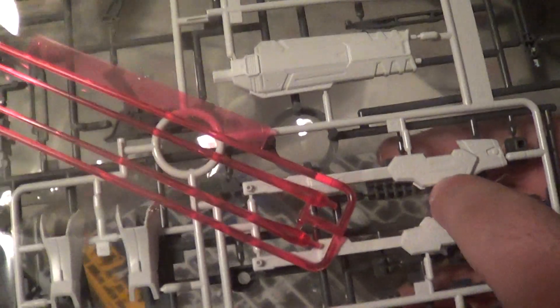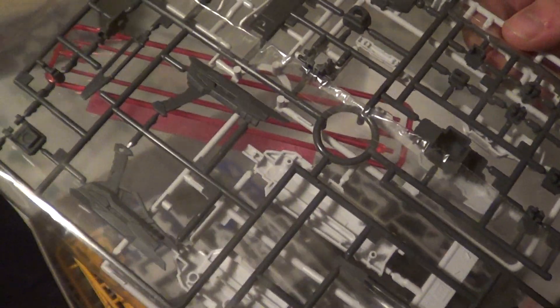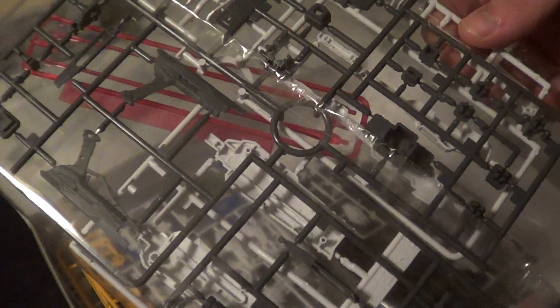Beam effect parts, weapons — shins and legs are slightly different from the Aelstrike RM. These are all the attaching points I was telling you about. You get a whole little pegboard, so in case you want to attach the Build Booster pack to other Master Grades, you can do that as well. That's pretty cool — I really like that.